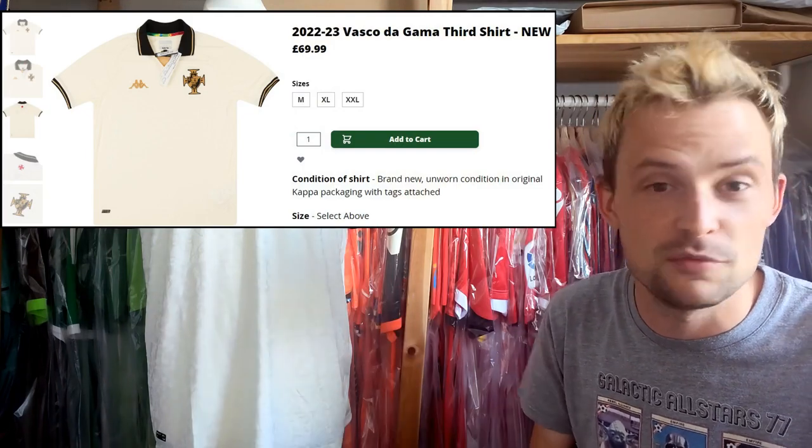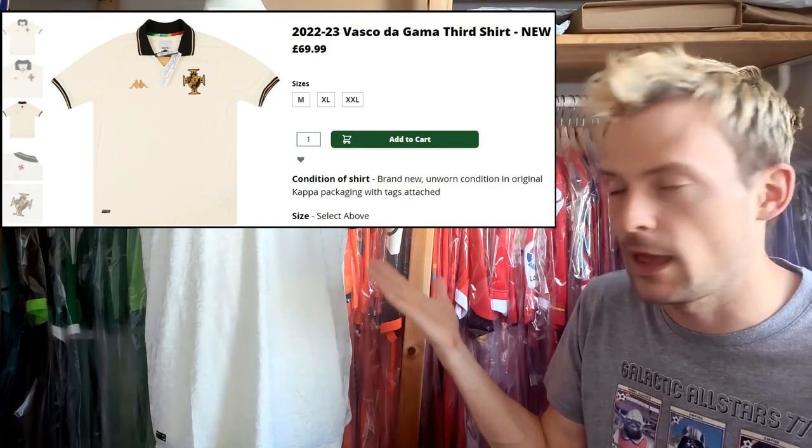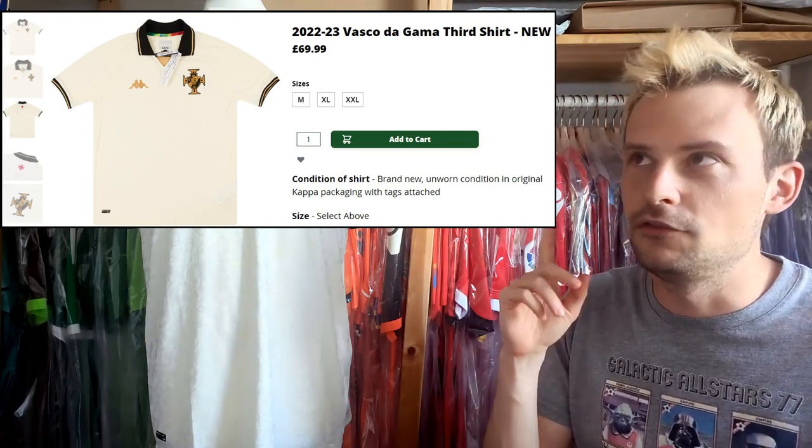Within about a week of me buying this, Classic Football Shirts had a bunch of them — you might have seen it on their social media or even bought one yourself. They had the home and away as well. This is actually the only time I've made a purchase and Classic Football Shirts have sold it where I genuinely got it cheaper: this was £50 plus a bit of postage, whereas Classic Football Shirts were selling it at £70 with free postage over £50.